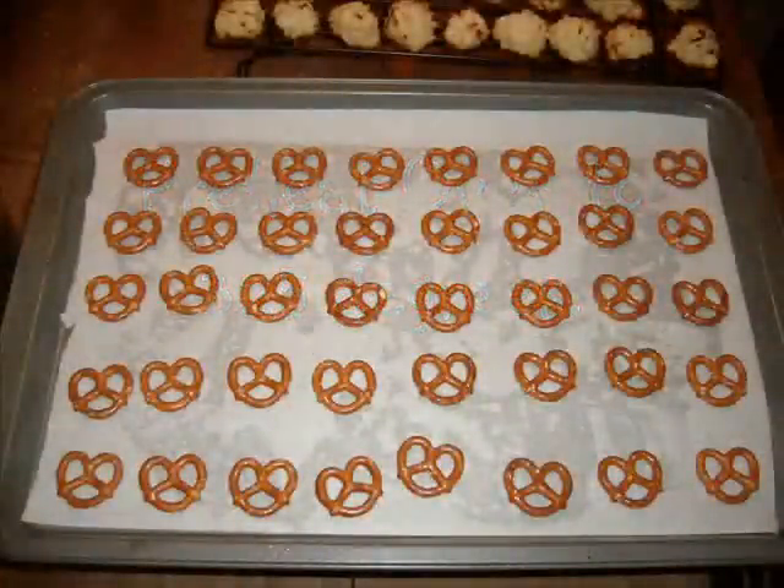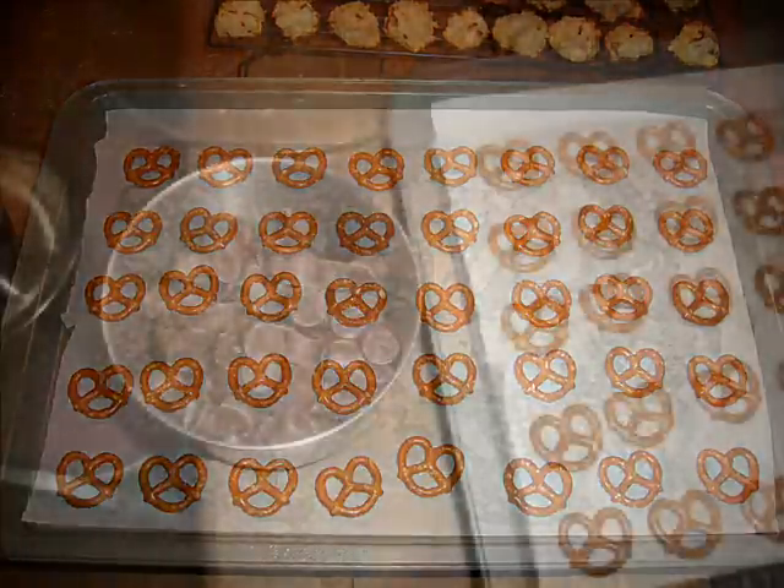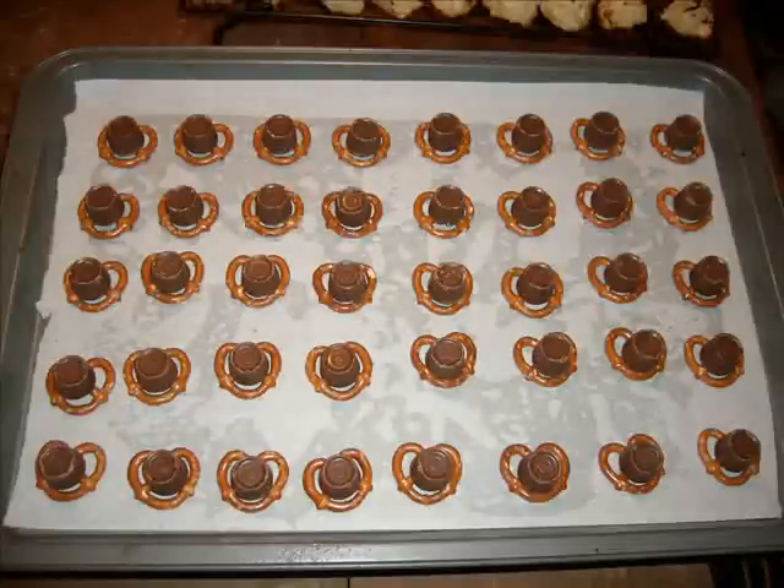Preheat oven to 325 degrees. Lay out your pretzels on a parchment-lined cookie sheet — you've got to have the parchment. Have somebody unwrap those Rolos for you. Husbands and kids are very, very good at this job. I'm just saying. Put your Rolos in the center of the pretzels.